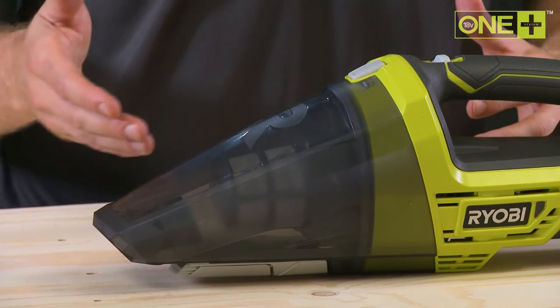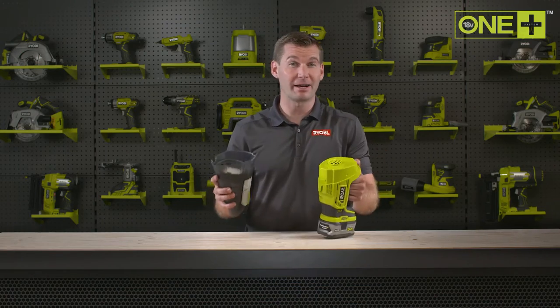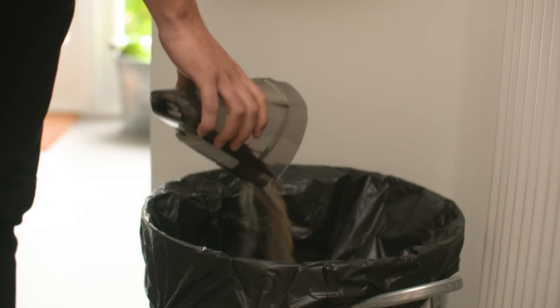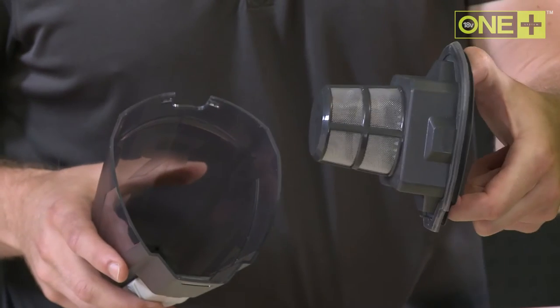It has a large 540 milliliter dust bowl which is easy to remove and empty, providing quick waste disposal. The Joule filter system captures debris to maximize performance.